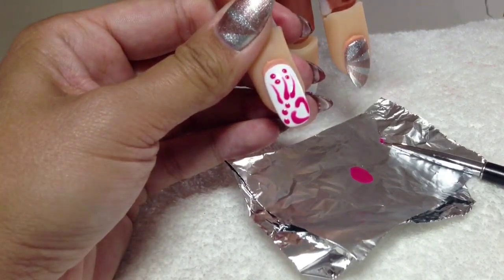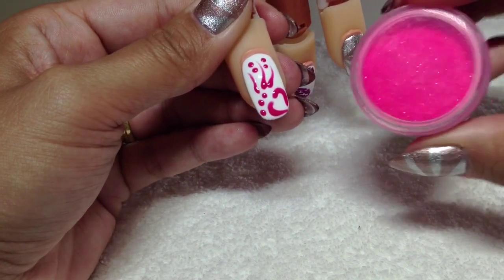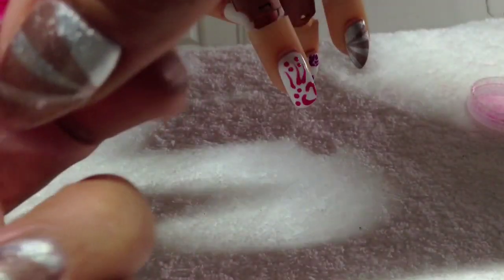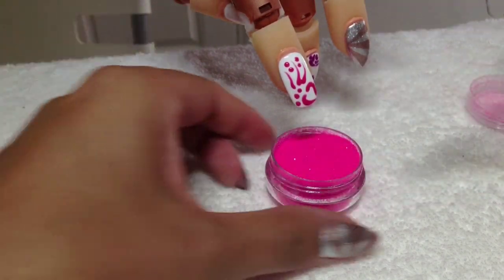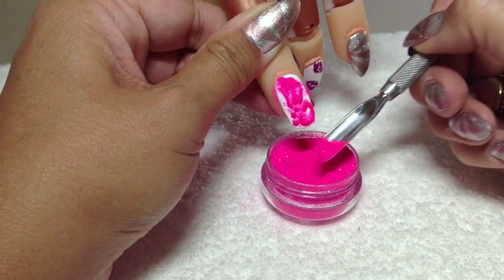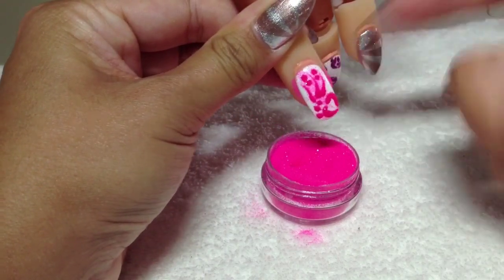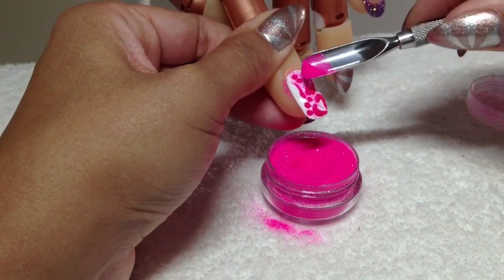I'm going to zoom in so you can see that pattern. Obviously that is uncured at the moment, so I'm going to get the pink glitter from the set and open that up. I'll place the nail under here, and then using this end of a cuticle pusher as a scoop or spatula, while it's still wet I'm just going to scoop the glitter on and pour it over the nail — the gel polish will soak up the bits of glitter. Give it a bit of a tap, then have a look in the light to see if there are any spots you've missed, and go back over if you need to.